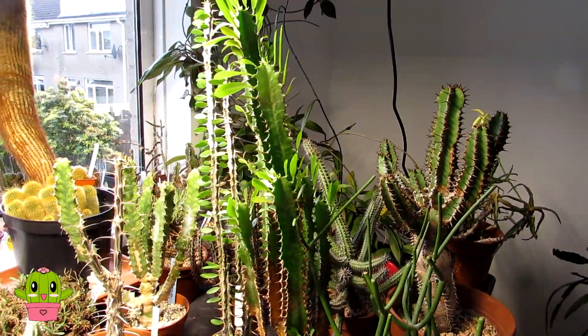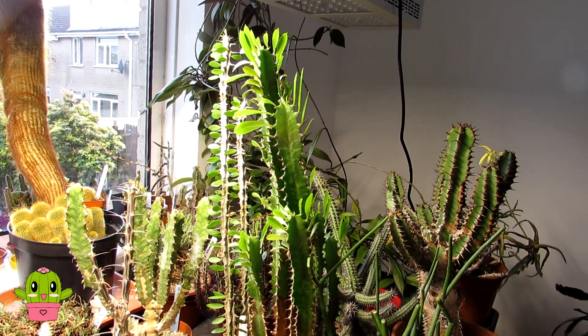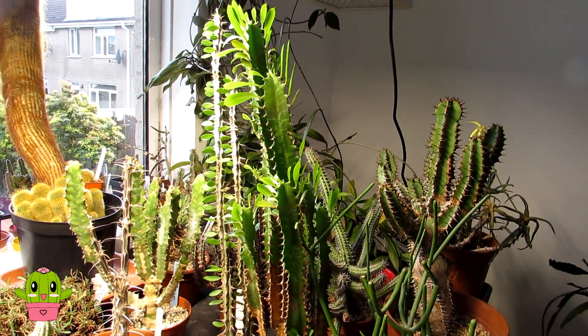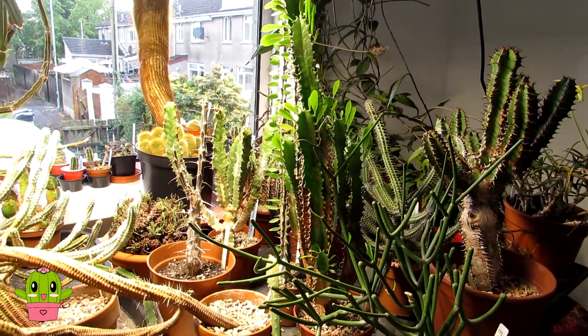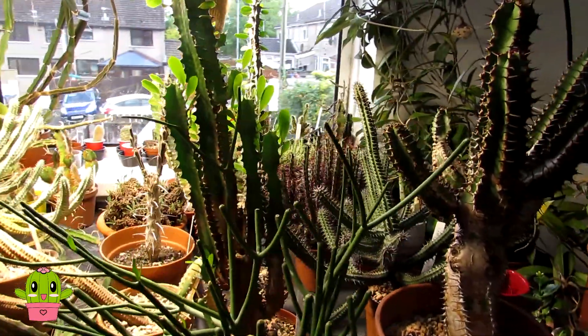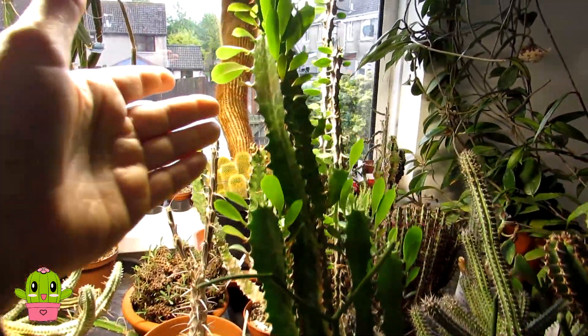I've been very busy moving cacti and succulents that I've had either inside the polytunnel back into our white greenhouse for summer, or plants in the house back out into the big polytunnel and yard for the summer. Today I'm going to be doing all the euphorbias here that I've had overwintering in the grow room, and they've been doing very well — a lot of them are well into active growth.